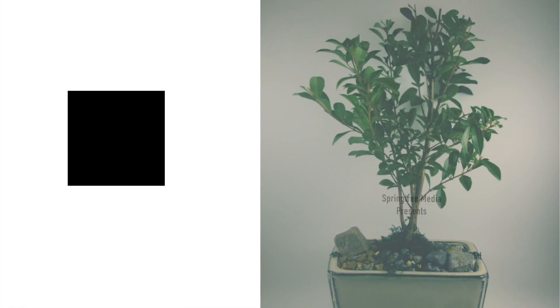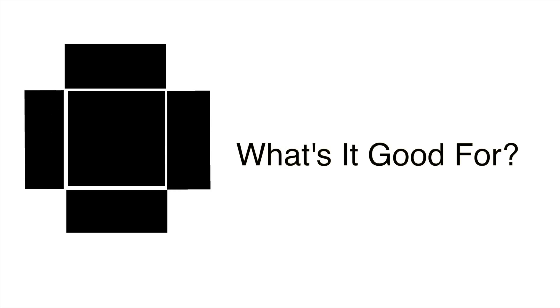Hey guys, it's time for another fantabulous episode of What's It Good For? What are you doing? We've done this before — you put it on the table. Yeah, but we got something really, really special. This is so cool.